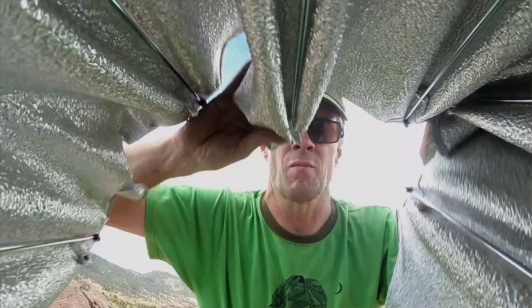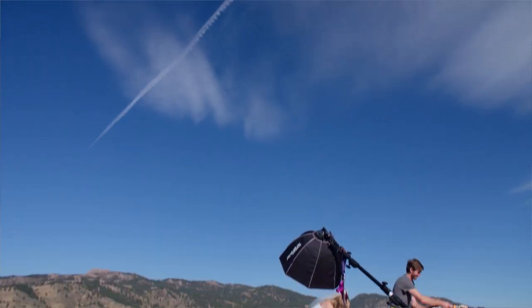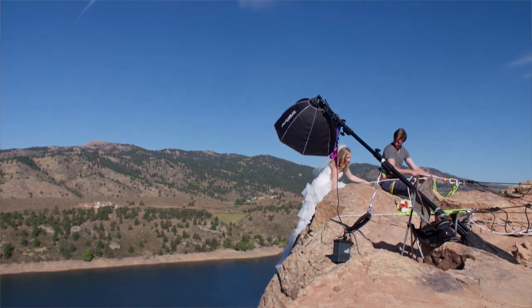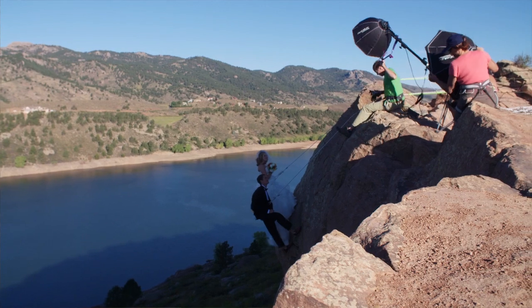The beauty of the Elinchrom lighting system, in addition to the packs, is they have probably the industry-leading range of light modifiers. This became very important for us because originally we wanted to use a larger Octabox, but because the wind was so strong, we wound up going to a smaller box — and we had that available to us to use with these packs.